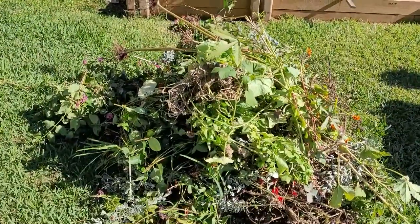Alright everyone, as you can see, that's a lot of material I just took out. If there's anything to take from this video, it's that gardening is a lot of work — from planting to sowing to amending to harvesting to checking for pests — everything to do with gardening is a lot of work.